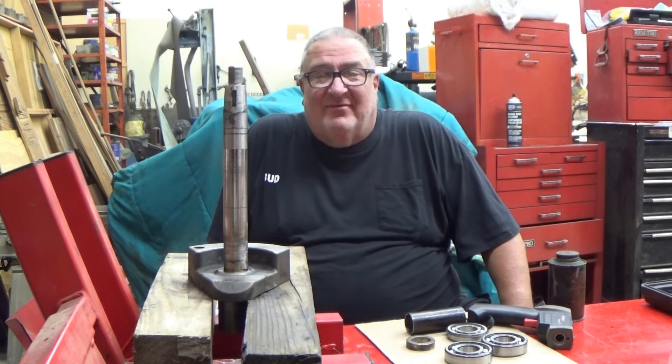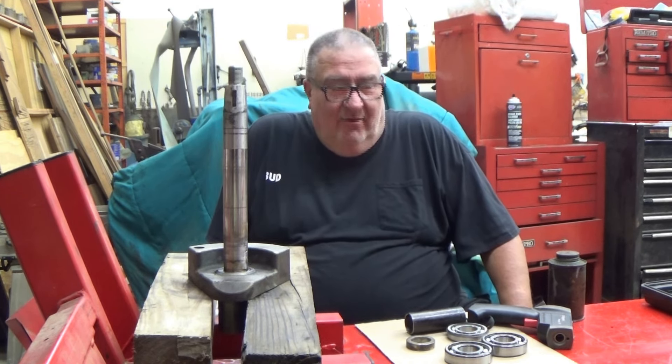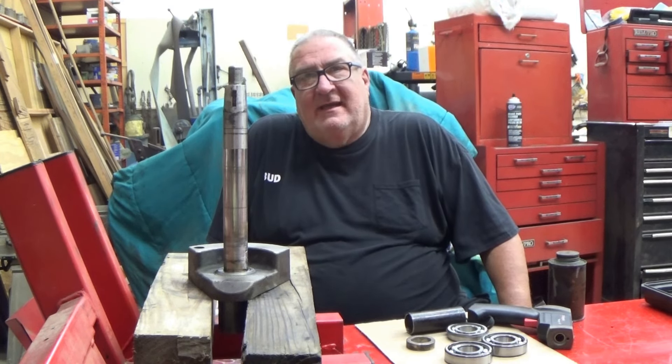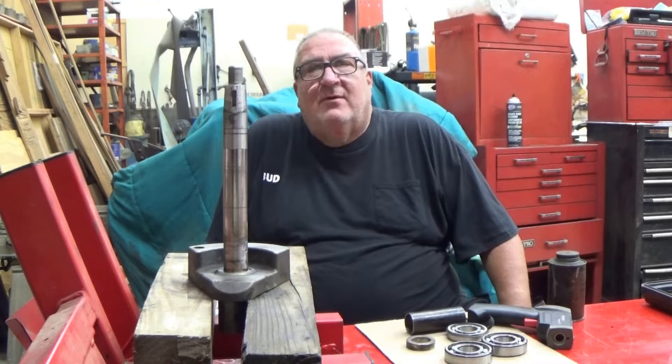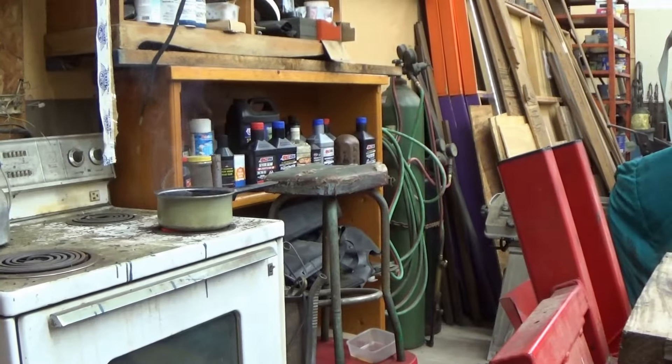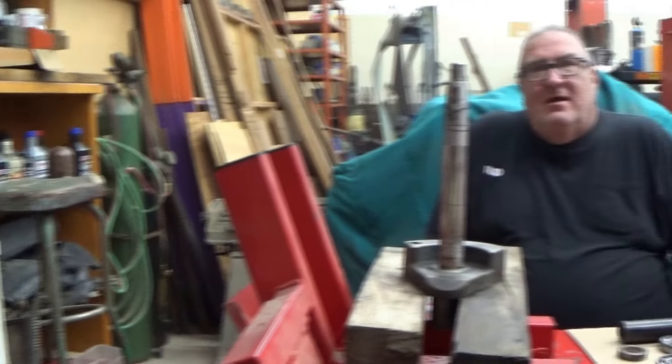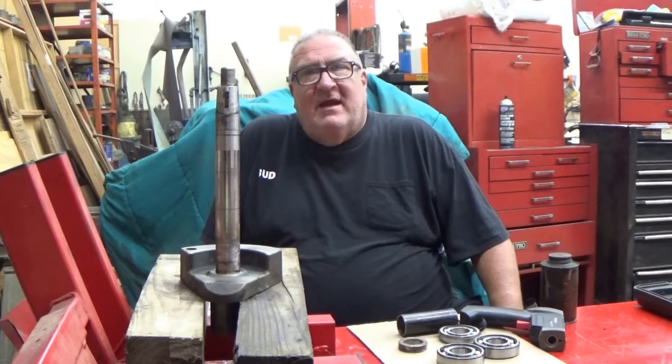This is the first time I've ever tried this. I know in theory it should work. We're heating oil — the camera wife is pointing to the oil on the stove that we're heating up to use to install these bearings.